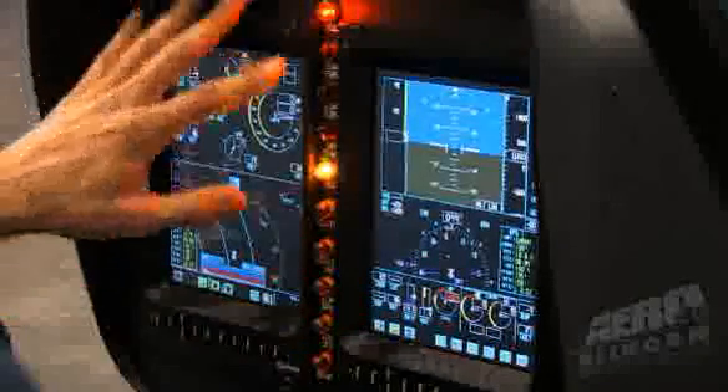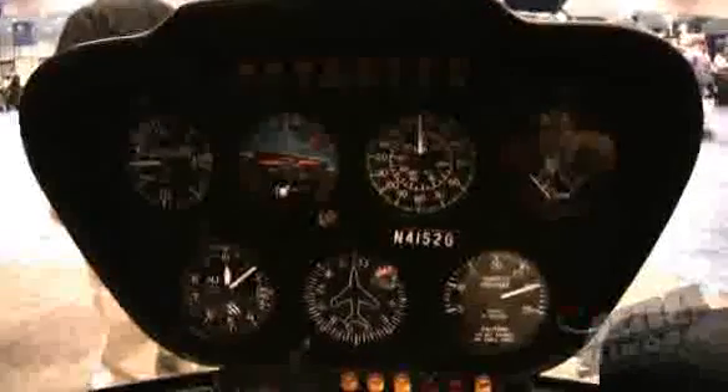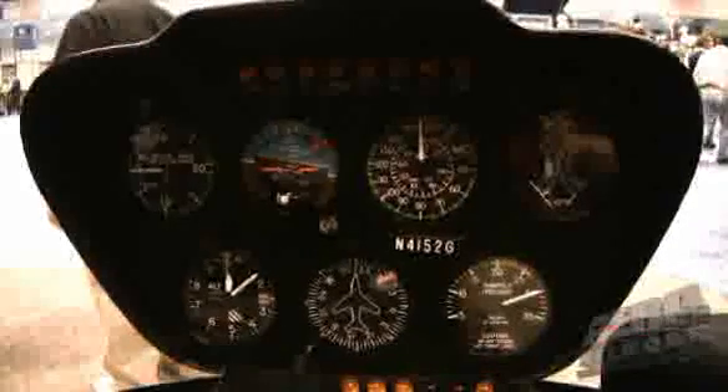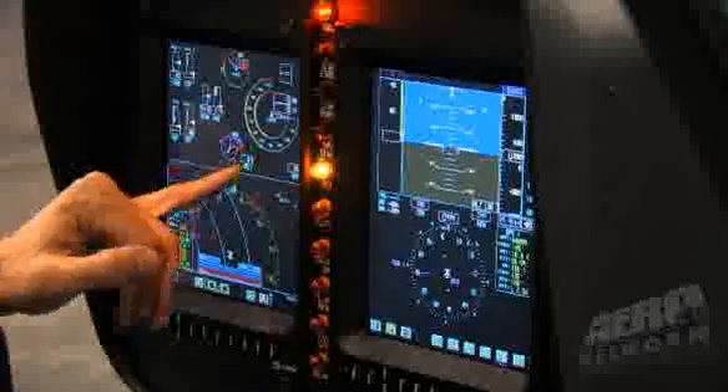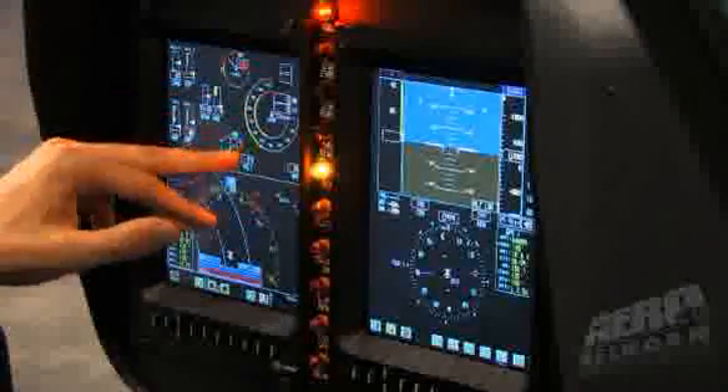Talking about reliability — traditionally, the reliability standard for certified aircraft instrumentation was one failure in 1,000, that's 10 to the negative third. That's instrumentation that has springs, needles, bearings, bushings, diaphragms — a lot of moving parts. We've replaced that with solid-state equipment: solid-state laser ring gyros, AHARS, and solid-state components. Now our reliability is up to 10 to the negative sixth, which is one failure in a million.